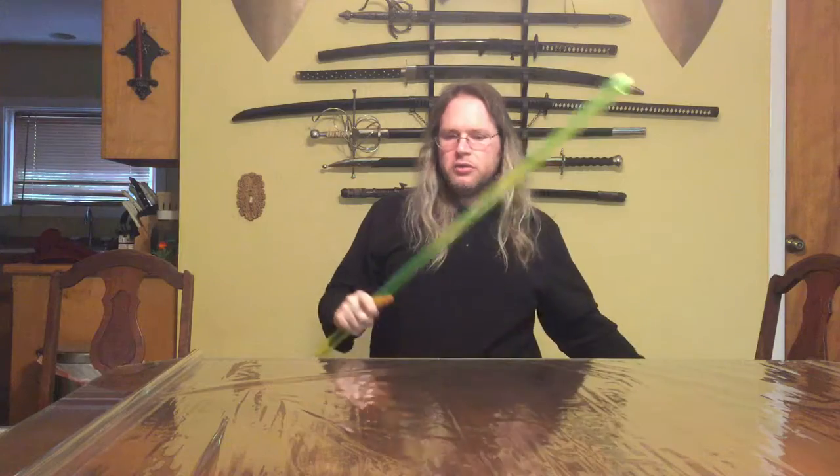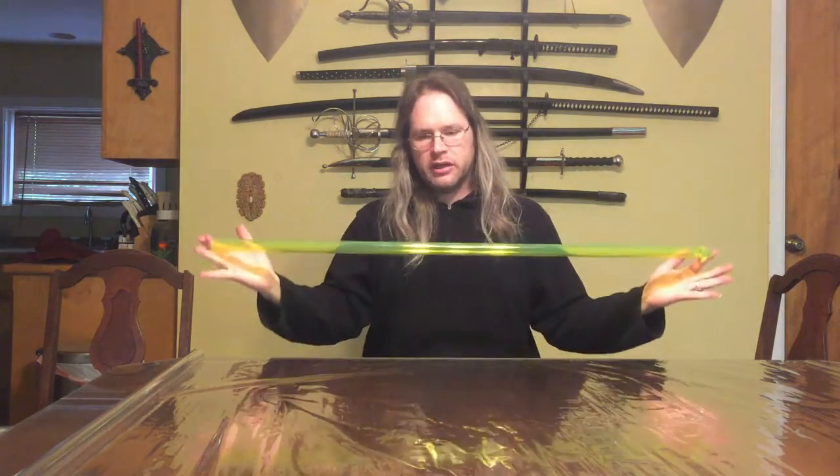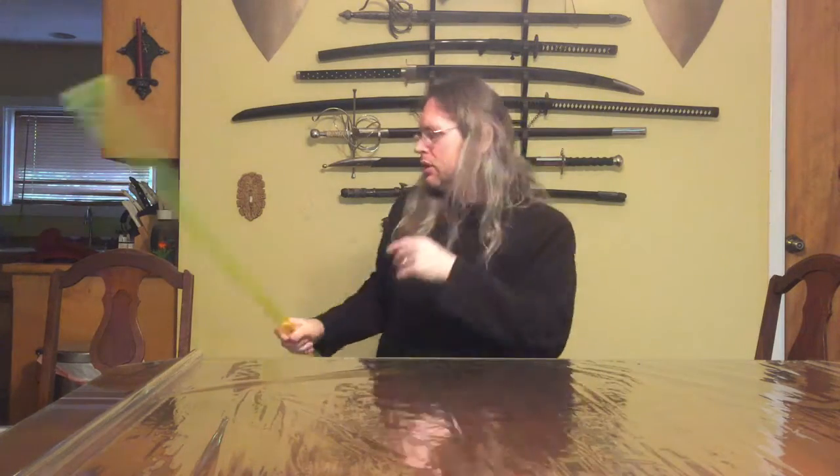So how do we put the diffusion film in? The nice thing about the TCSS stock is that their blades are 40 inches long — unless you have them cut — which is the same length as the diffusion film. If I were working with a shorter blade, I could either cut the film to length beforehand, or there's another method I'll show you in a minute that I prefer.